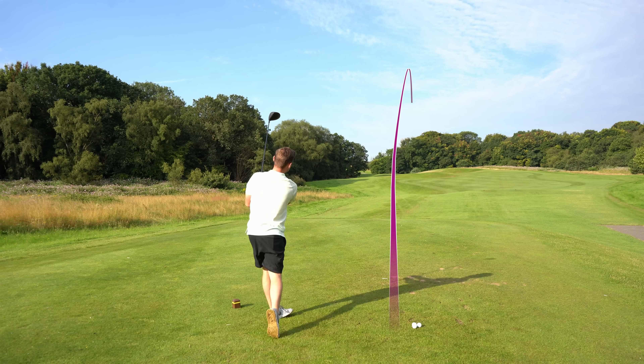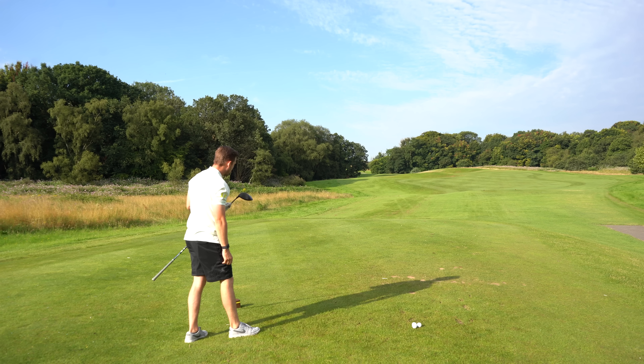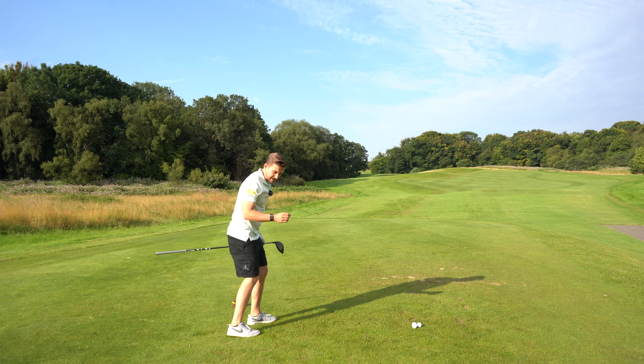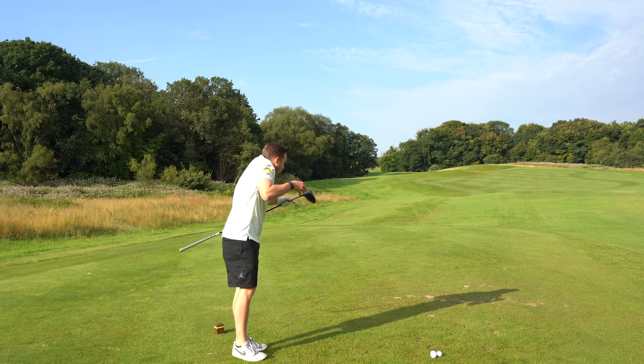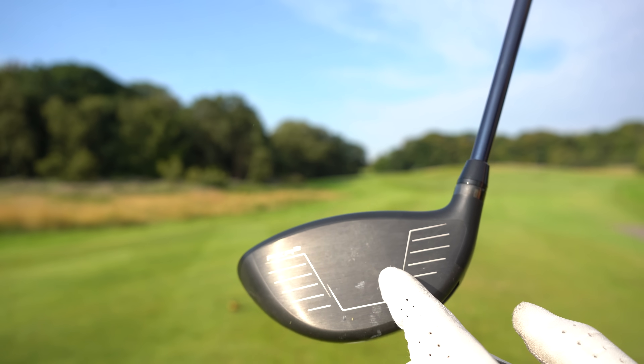Oh yes! That GT has got a lot to live up to, because that was absolutely creamed — center of the center. You can even see the T-mark on the face.